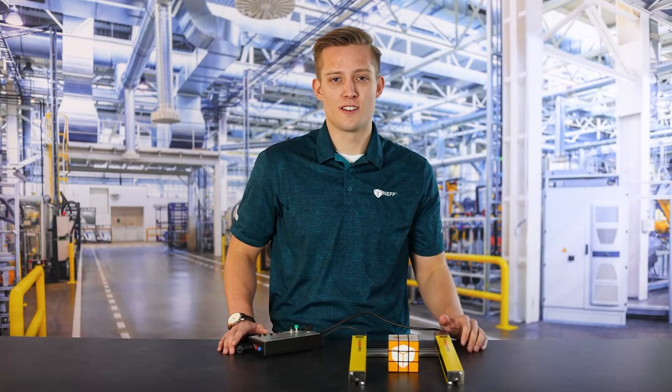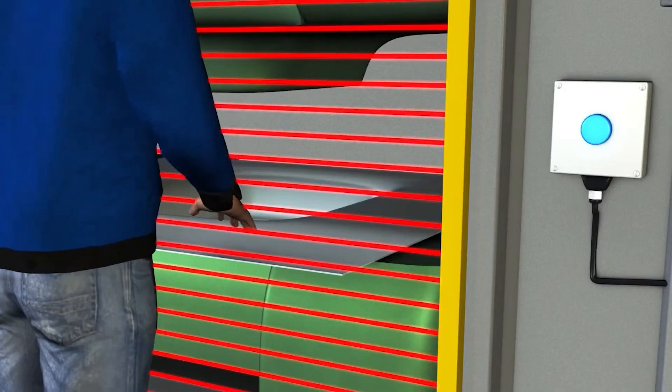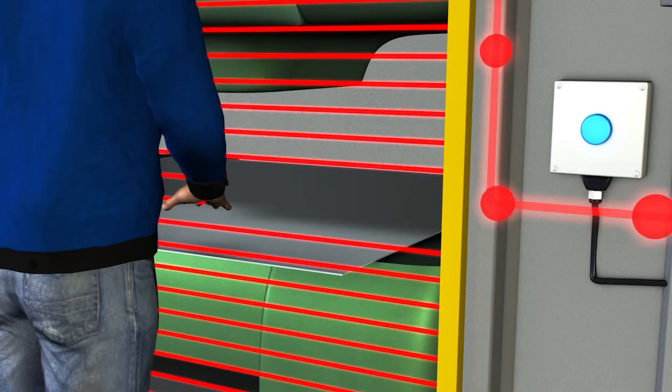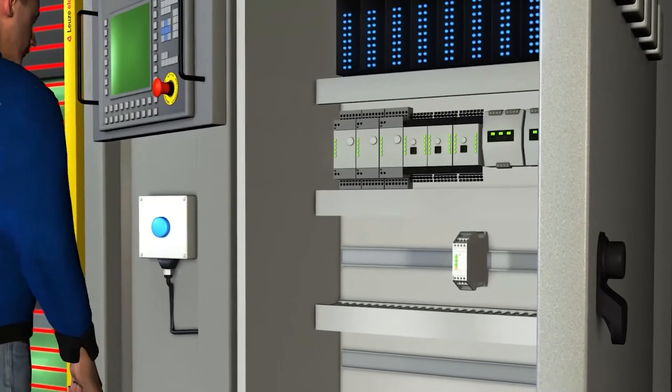Looking at the different series of the light curtains, we start with the MLC 510 series. This is Leuze's baseline light curtain for customers looking for basic functionality. Both the emitter and the receiver come standard with an M12 5-pin connector, making the wiring process very simple. Simply supply power and connect the OSSDs to your safety relay and you're good to go.